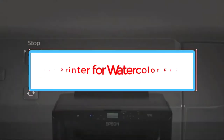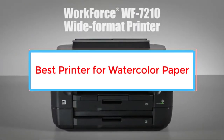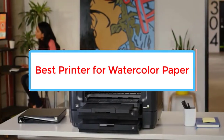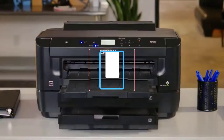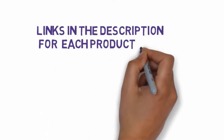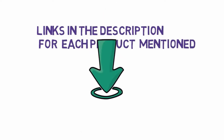Are you looking for the best printer for watercolor paper? In this video, we will look at some of the 4 best printers on the market. Before we get started, we have included links in the description, so make sure you check those out to see which one is in your budget range.